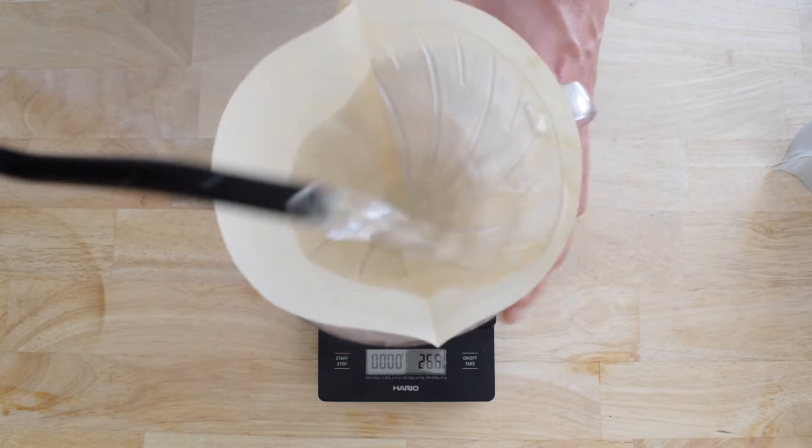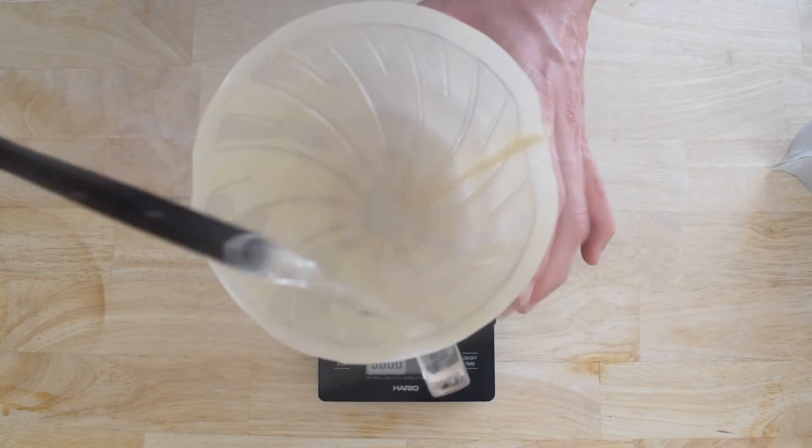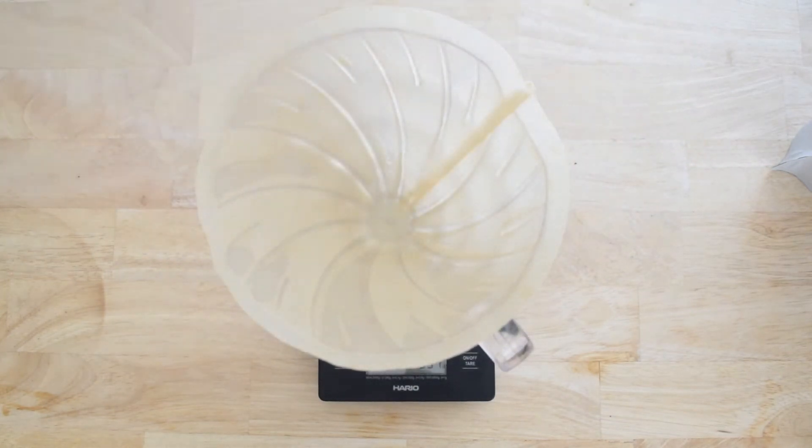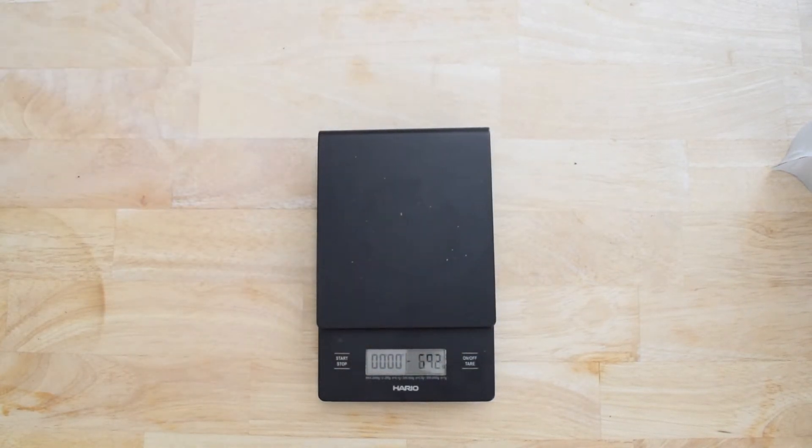I'm wetting my paper filter generously with hot water. That is going to remove that gnarly paper flavor out of the filter. After you're through with that, you're going to dump the water and then add ice.